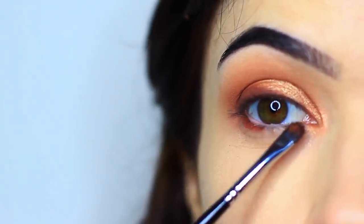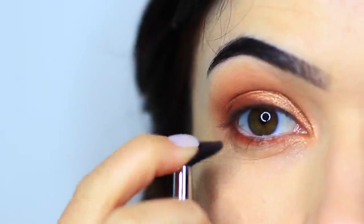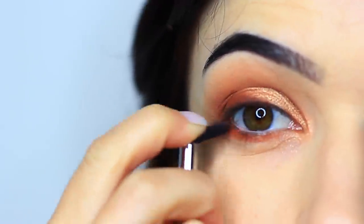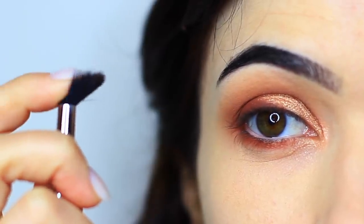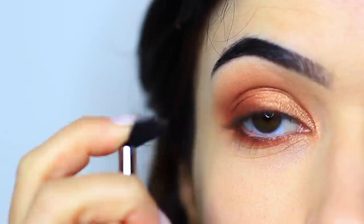I'm also using that same damp brush to apply the matte shade underneath the eyes. My favorite way to blend anything underneath the eyes is to take my blending brush and squash it down almost like a fan, and then sweep it underneath my eyes to blend out any harsh lines. Just push your finger on top of the blending brush to create a little fan shape and then sweep it underneath the eyes.